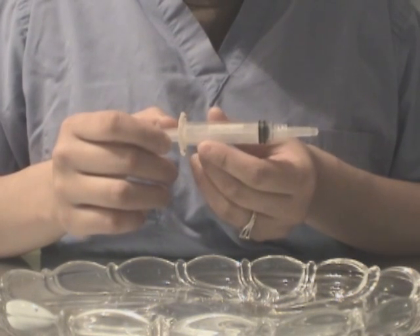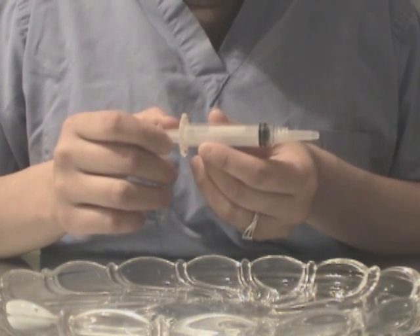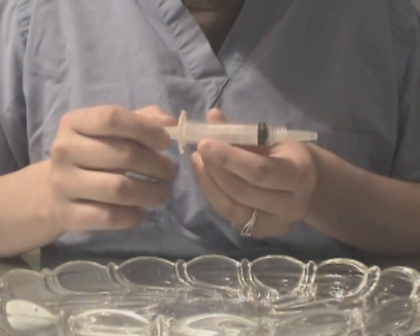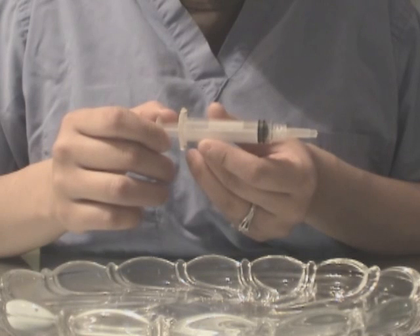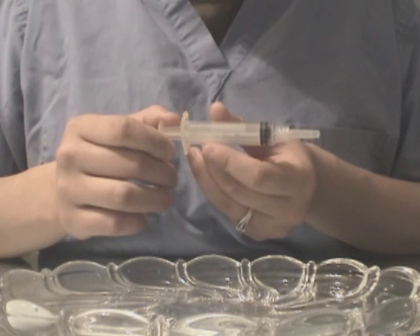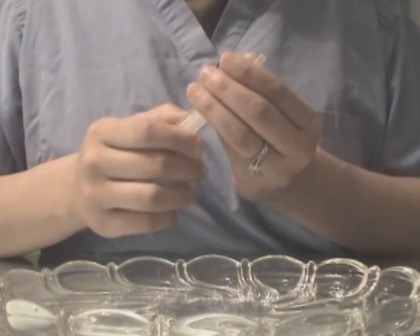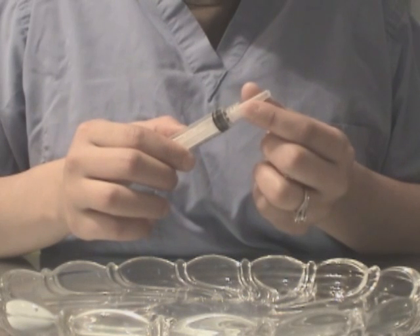you can also put it into a sharps container or bin in which the needle will also retract back into the compartment on its own. You will not have to hold on to the syringe. So, right now, you want to go ahead and remove the cap.